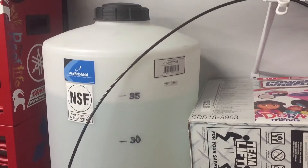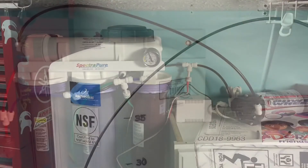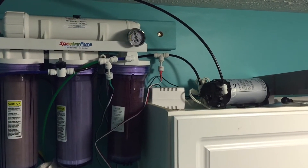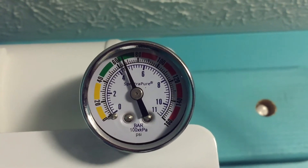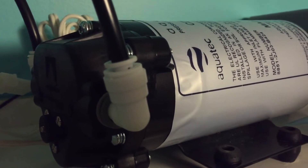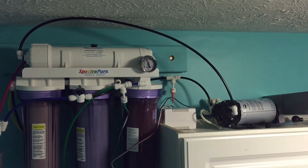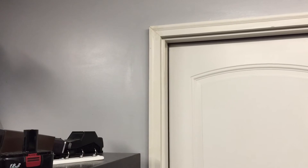With my 90-gallon-per-day RO unit, it's taken about three or four evenings running four or five hours each to fill the container. I'd actually ordered the booster pump from Marine Depot about two or three months ago but never hooked it up because I was filling five-gallon buckets and I'm known for overflowing them. Before I hooked up the booster pump I was getting about 40 PSI. Once I hooked it up it greatly improved — I should have done this a long time ago. I also should have bought the 40-gallon container a long time ago. I should be able to fill up that container pretty quickly now.